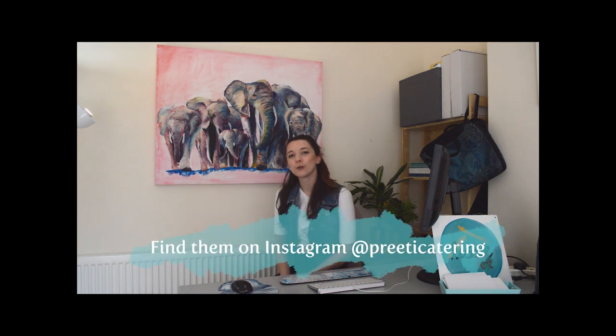Hi everyone, today I want to share a painting that I completed at Northlands Park in London for a company called Pretty Catering. They had a wedding open day for all their clients to come and visit and see different suppliers. I was one of the suppliers there and this is the piece.